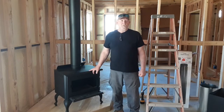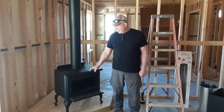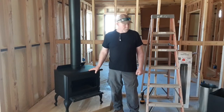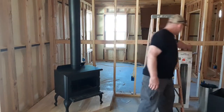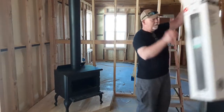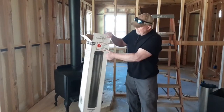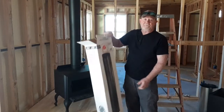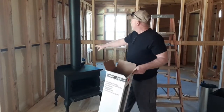This is a Drolet — I believe it's a Drolet. We did purchase it through Home Depot. And then we also purchased a lot of the chimney online. This is a six-inch telescopic link that telescopes from three feet to about five feet, and that's what's on here right now.